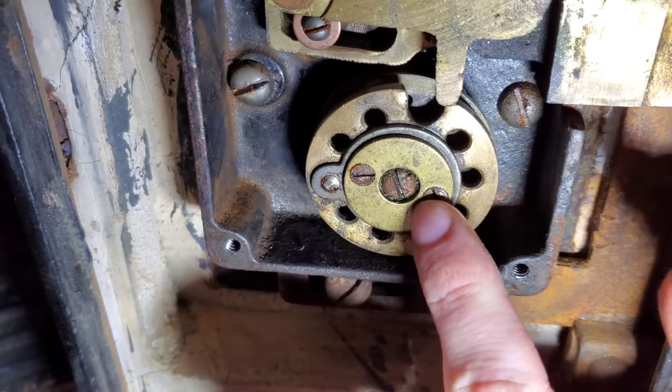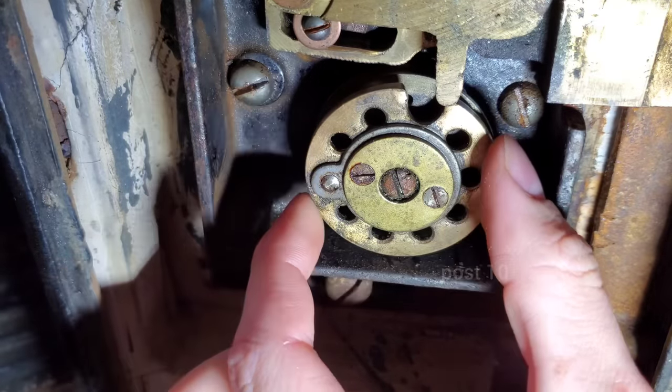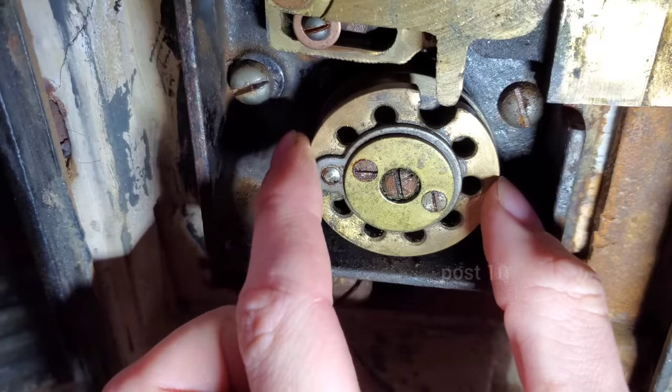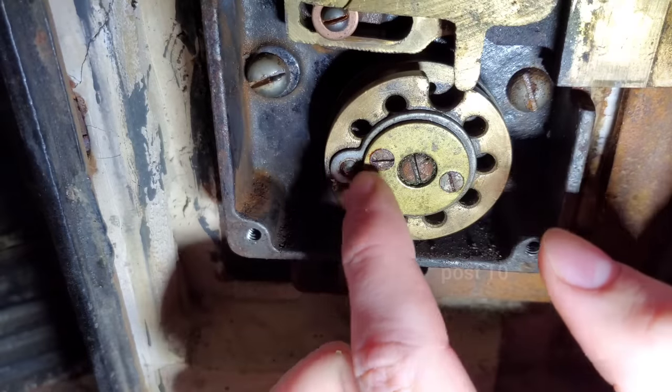Simply to change the combination on this lock — obviously I'm not going to keep it the same after showing it to thousands of people in this video — you simply take the sprocket apart and wherever it was before, you can just move them slightly to a different number, or do it dramatically and change the whole thing. But it does involve taking this apart.